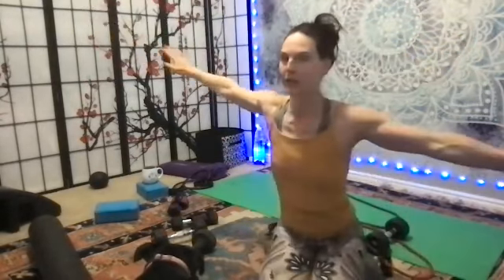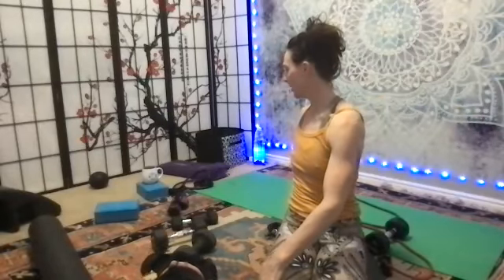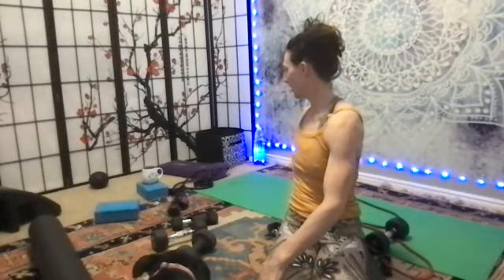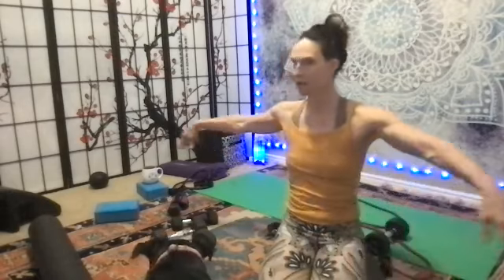We'll do one rotation — rotate, rotate, rotate. Then when you can't go anymore, catch the floor. Open up your arms. Rotate the other way.